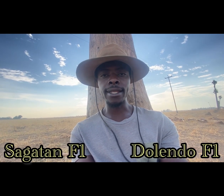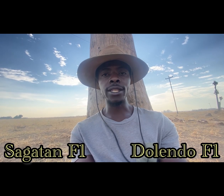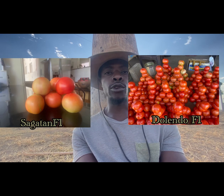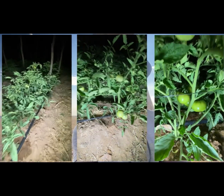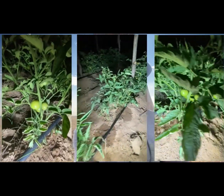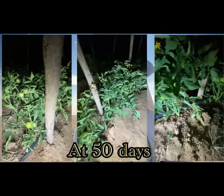We have planted our tomatoes. We have got the Sagatan F1 and Dolendo F1. I have chosen these two varieties from Singenda because they have got a good fruit size, good disease resistance, and they also show good drought tolerance when there is not enough water. I've chosen these two because of their resistance from diseases and fruit size. This is a good variety.